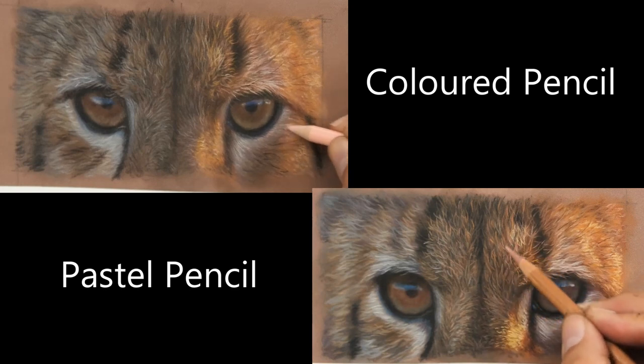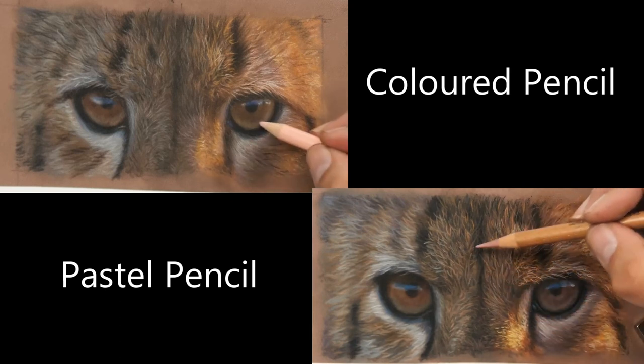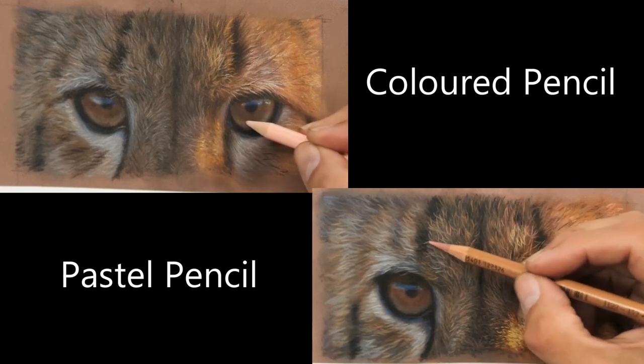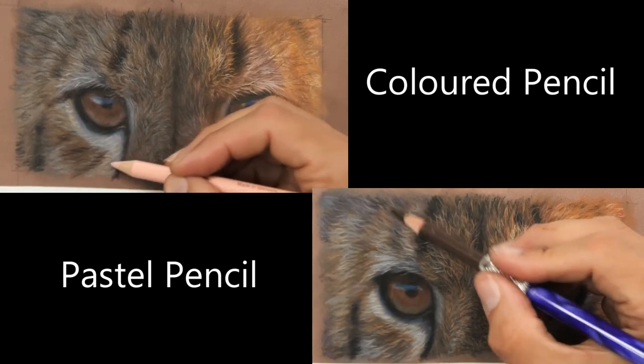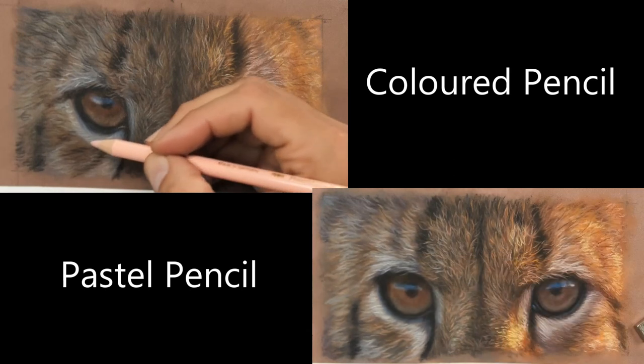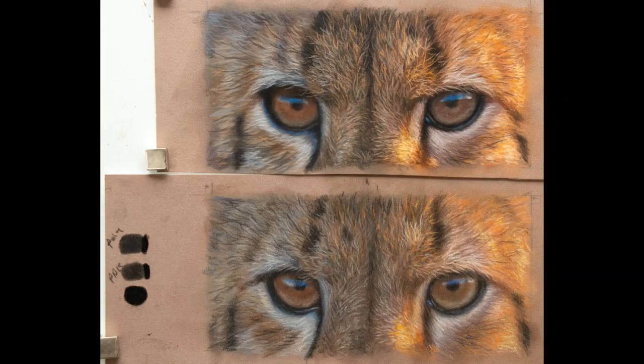What you're seeing on screen now is the finishing stages of both drawings. I actually went back into the Coloured Pencil one and boosted the lighter areas even more and darkened some other areas to try and make them even more similar. This is the photo where I've tried to get them as close as possible — top one is pastels, bottom one is Coloured Pencils. They do look really similar under this lighting, which is something I'll look at in depth later. The lighting may affect it.